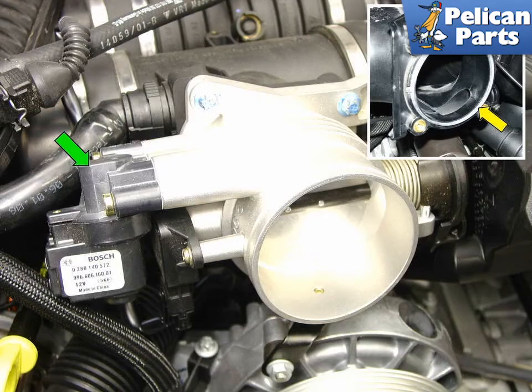This is what your throttle body should look like after you've finished cleaning it. Shown here is the early style cable throttle with the idle control valve indicated by the green arrow. This valve controls the air that bypasses the throttle. If it's clogged, you will get erratic idle and warm-up problems.